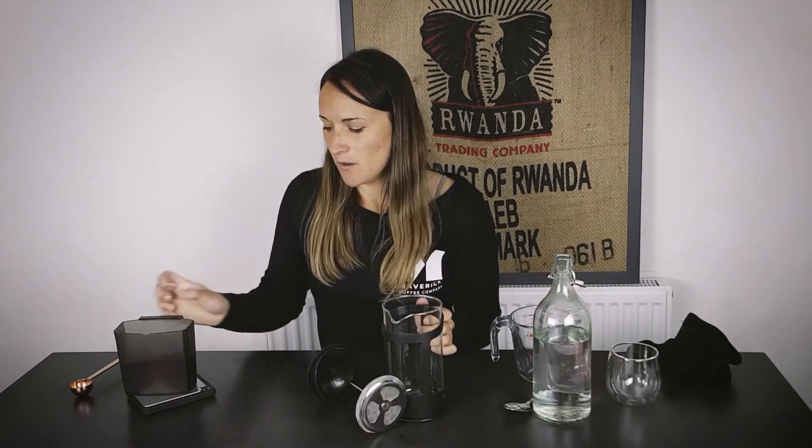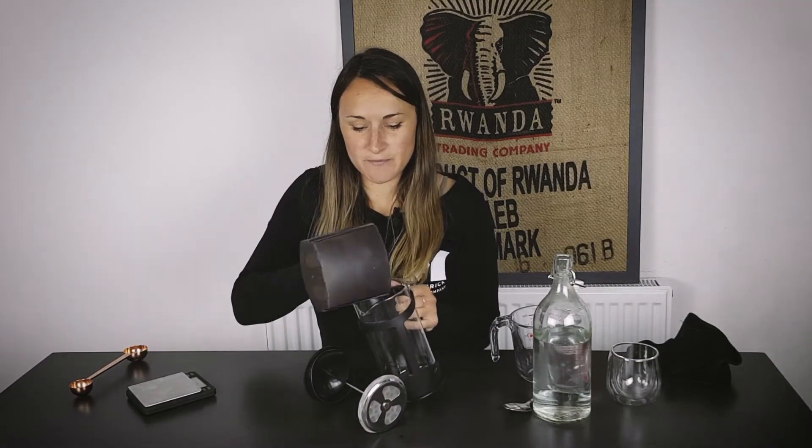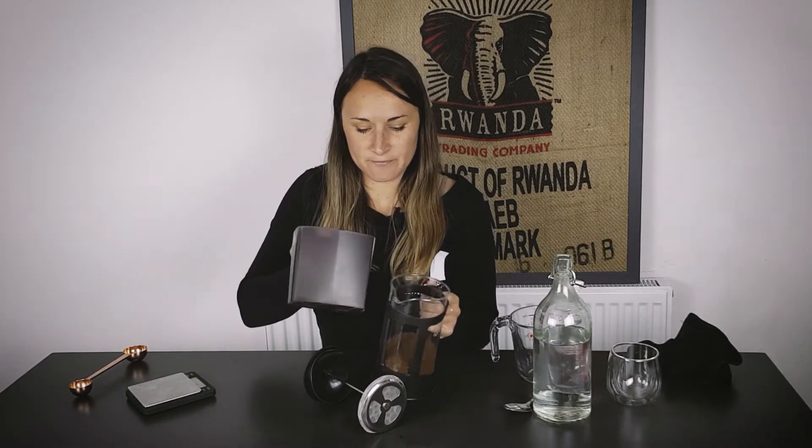So really simple — we're going to pour all of the 100 grams of coffee into the cafetiere. It looks like quite a lot, and it is quite a lot of coffee, but it is a concentrate.